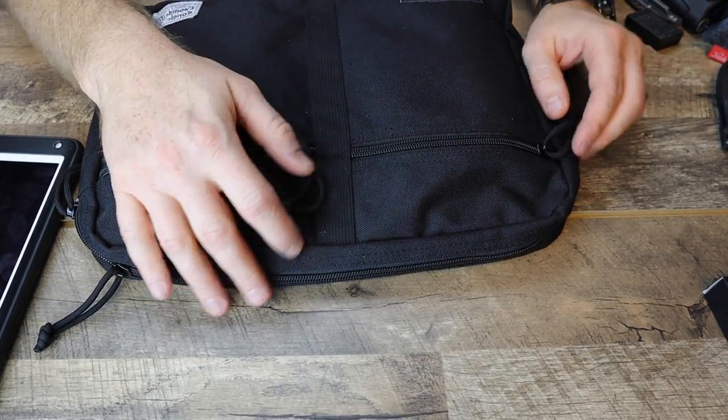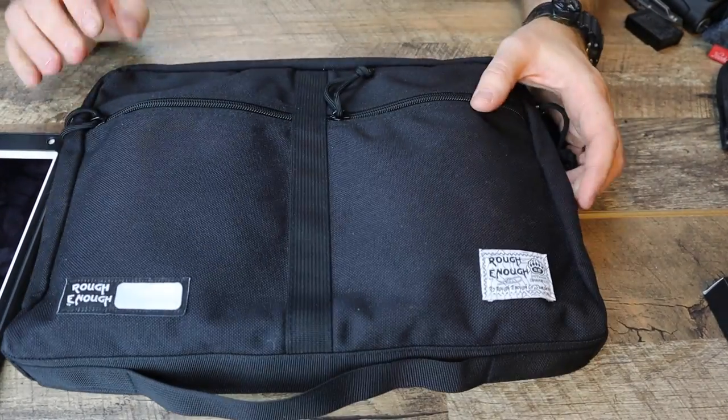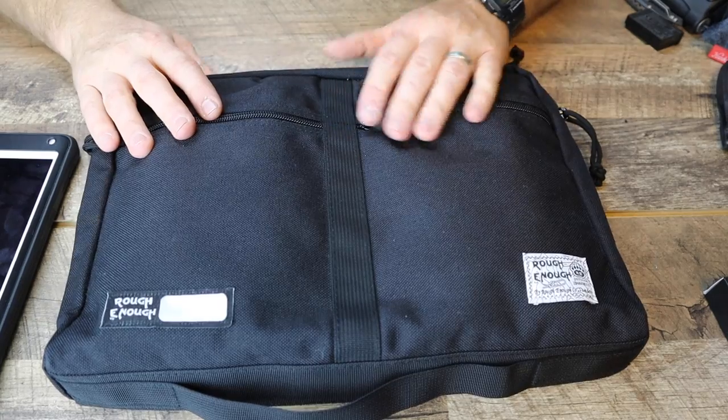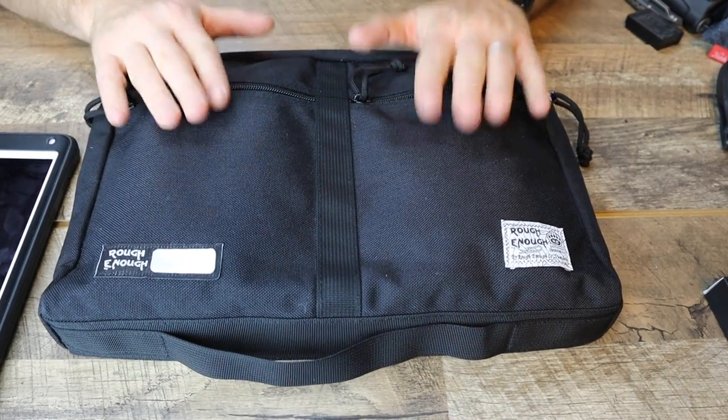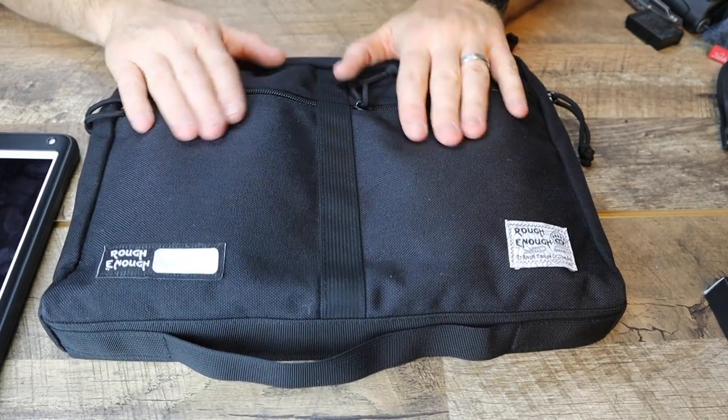That is the EDC system and also the Rough Enough 13.3 inch tablet organizer. This is how I organize my EDC system for my electronics.